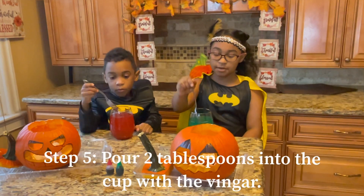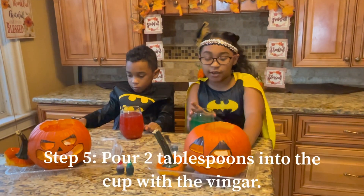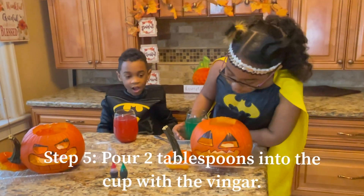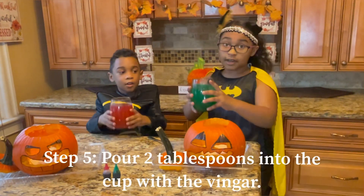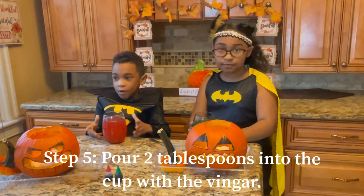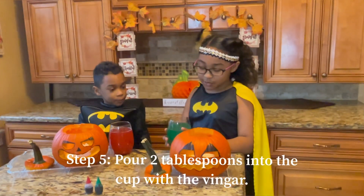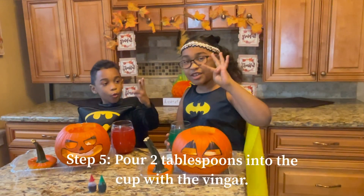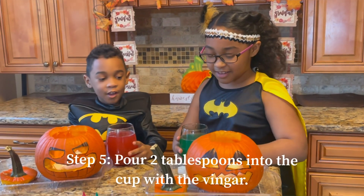Now that we're done mixing, make sure you mix it in. Are you ready for the ultimate reaction? Okay, so let's do a countdown. Once you have everything, we're going to count down from five. Five, four, three, two, one — go!